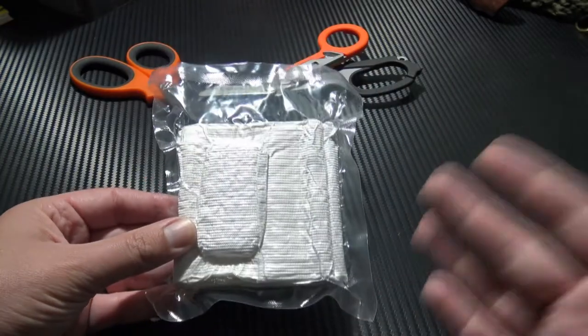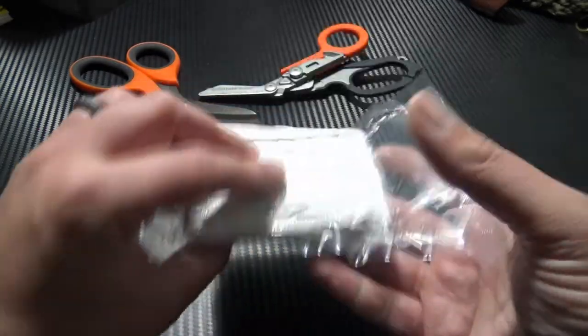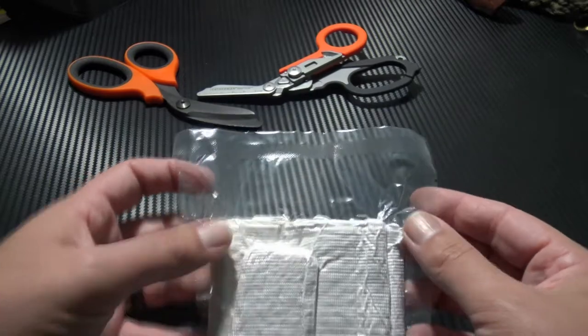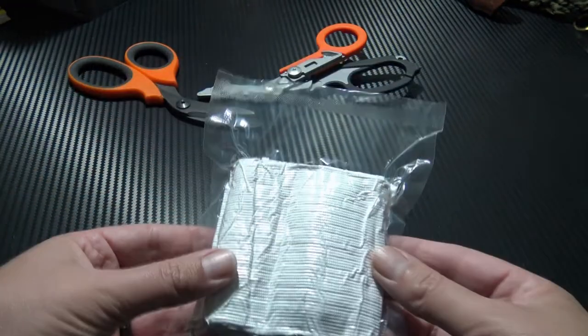Depending on your personal preference or perhaps your SAPs at work, these can actually be stored in this inner vacuum-packed configuration. It does save a couple of extra seconds getting it out of the outer packaging. There's a tear notch here, and you simply tear to get in.